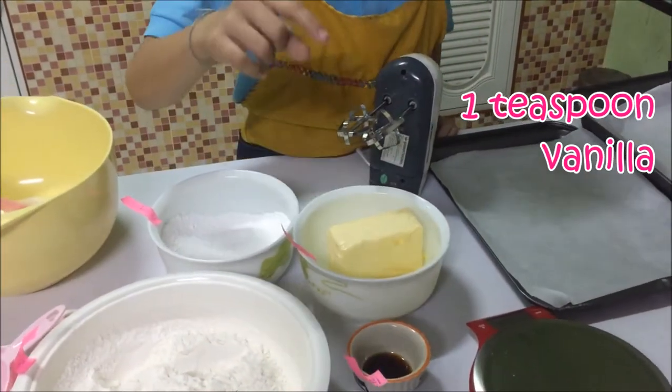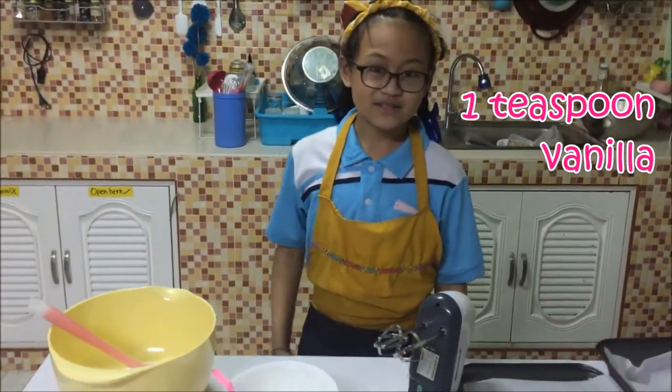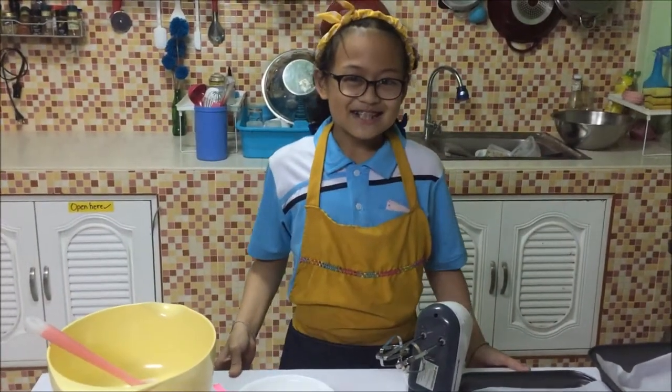One teaspoon of vanilla. Alright, very easy. Are you ready? Yes. Alright, let's get baking.